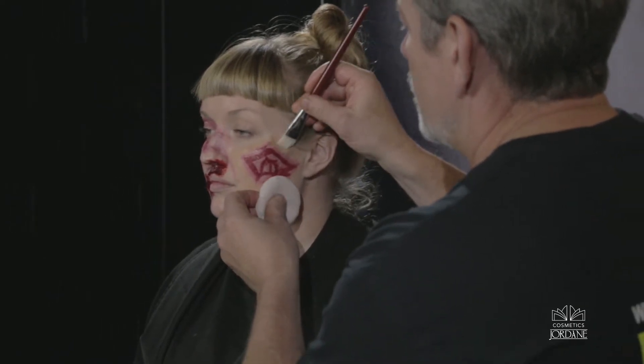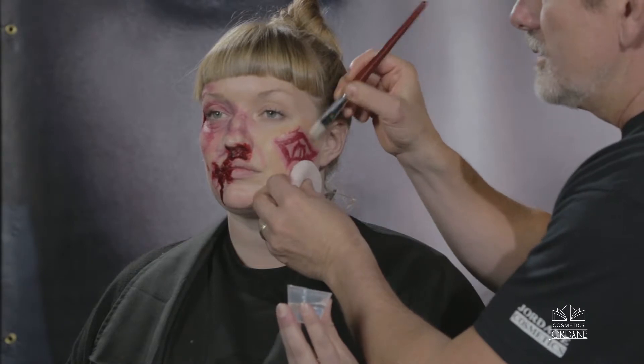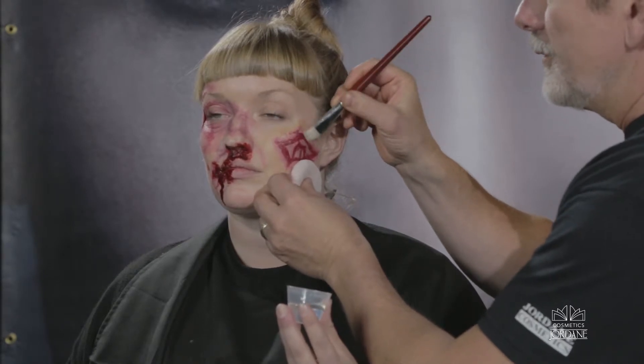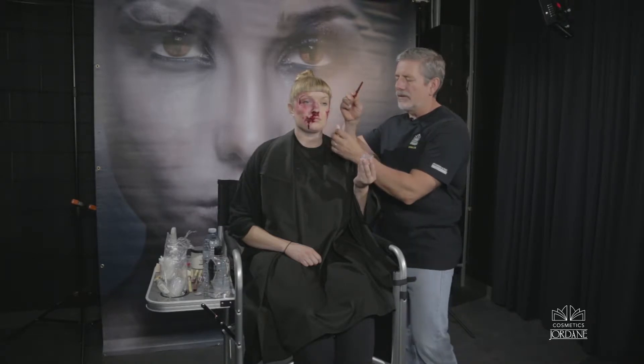The great thing about Dissolve is that it doesn't irritate the skin. It's hypoallergenic. I've been using it on a number of people on various shows and I have yet to have a complaint about it irritating their skin.